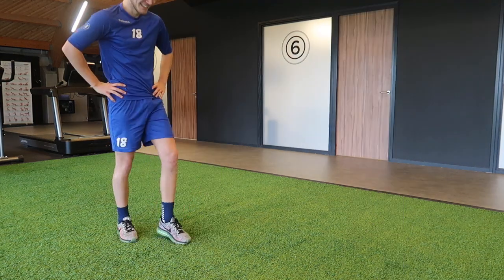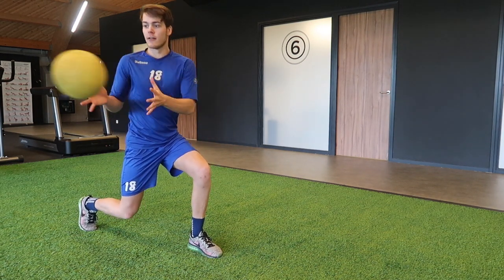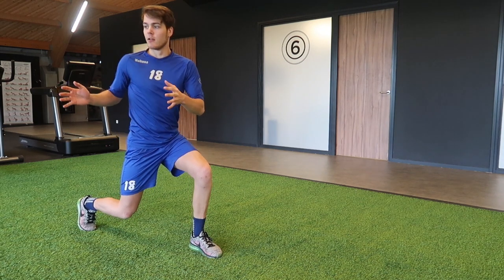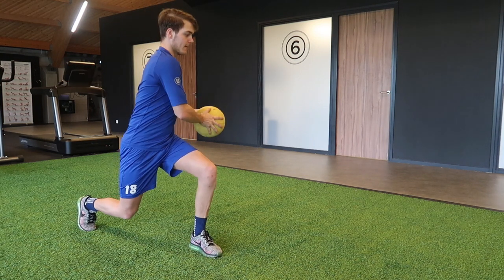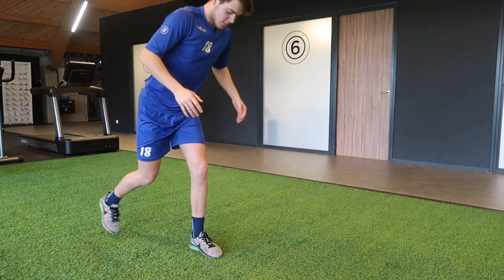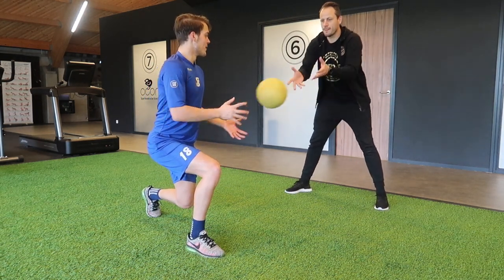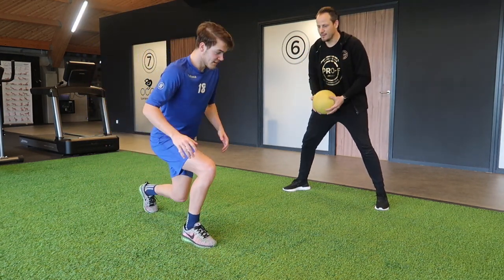Notice where Wouter stands - he is standing at the back leg and not at the front leg. So this was with the medicine ball of 5 kilograms and I think I did great on this exercise. We did one set of ten repetitions.